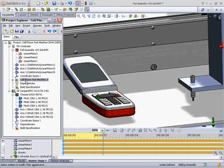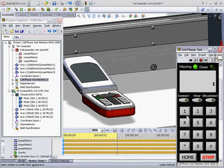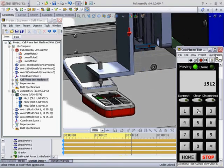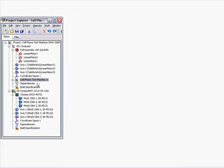Now let's take a look at a cell phone testing application. The goal of this machine is to press the buttons on the phone while an NI vision inspection system tests the display. We've used a digital prototype to validate our mechanical and electrical design decisions and debug our motion control software, using features like collision detection.